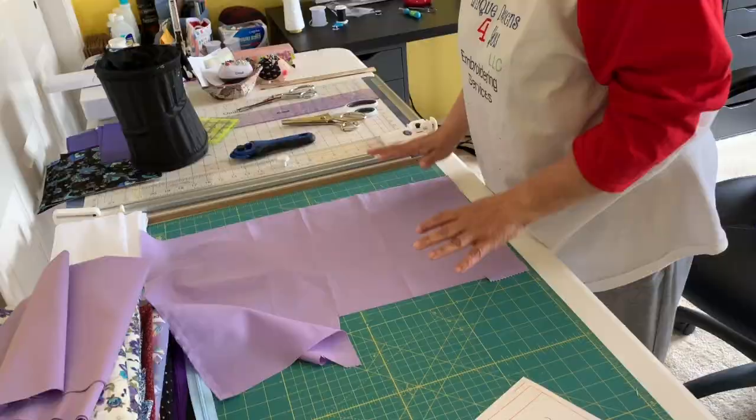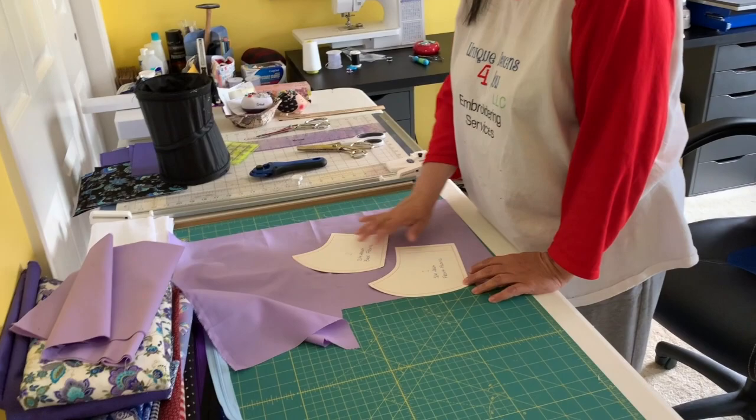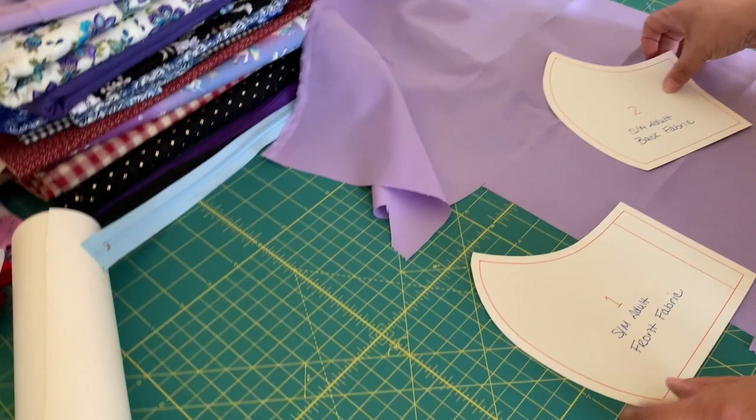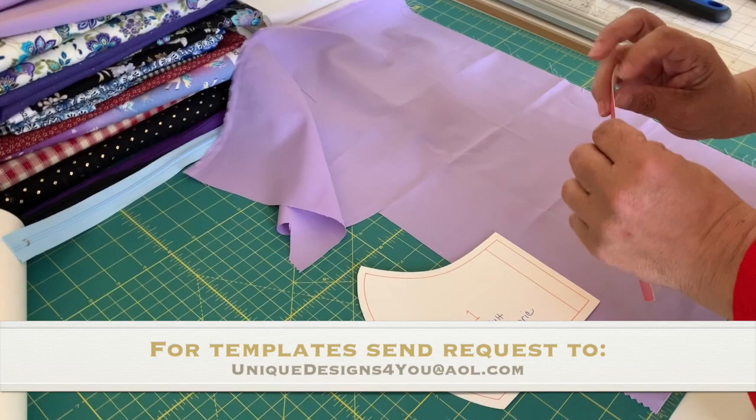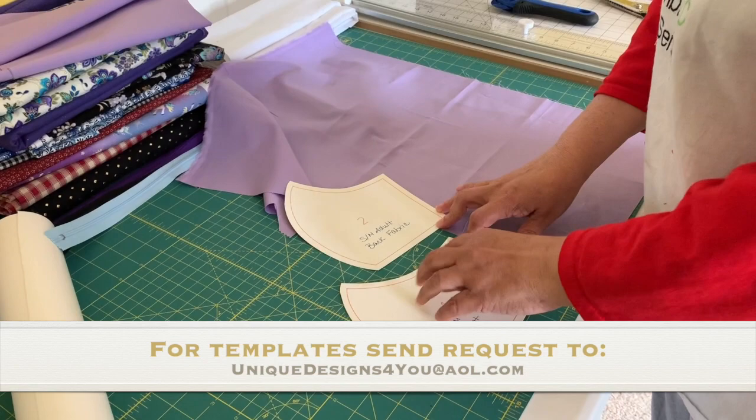Okay everybody, this is how I make my mask. These are templates that I am getting off of the Cricut Design Space. They have free templates for people with Cricut Access. I took these templates and printed them out on cardstock. I will Xerox copy these, put them on a PDF, and put the link below so you can print them out and use them as templates for cutting your fabric.